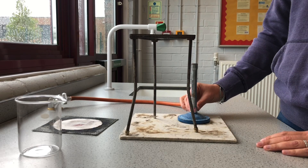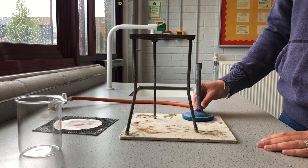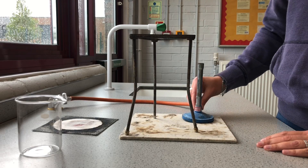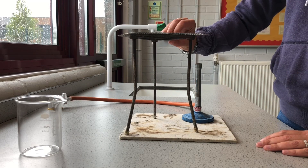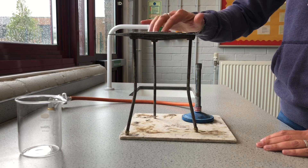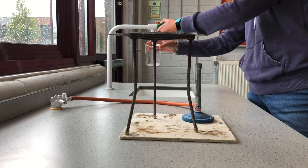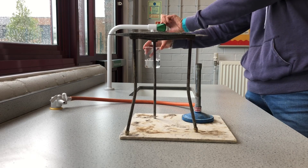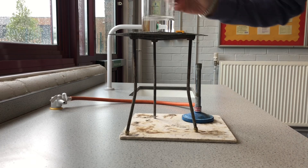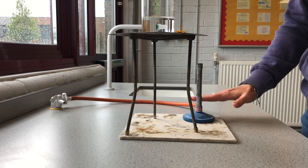I've got my Bunsen burner here and I can simply take it out without needing to put it onto the table. Then I put my gauze on top of my tripod, and I can even put my beaker on there. I'll put about 100 mils of water into my beaker and place it onto the tripod with the gauze.